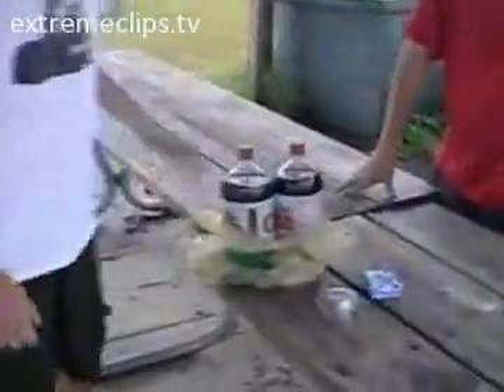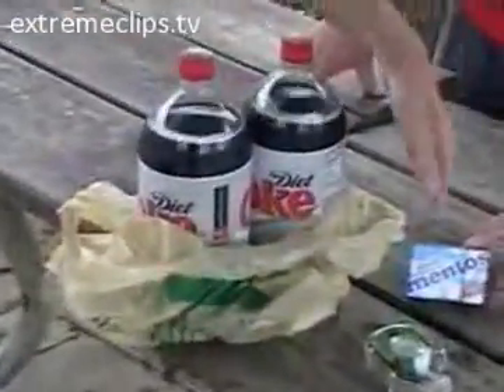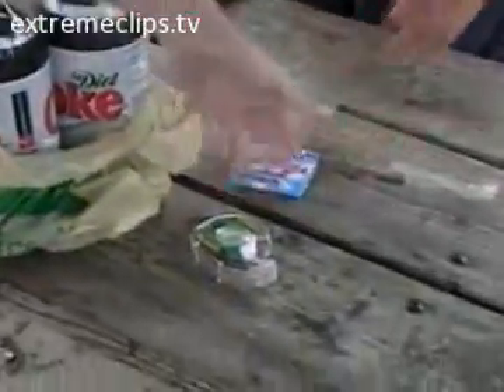We're here in Old Town Park in Branchburg, New Jersey, about to conduct our own Diet Coke and Mentos experiment. If you just want to come over here, I'll show you everything you need. First of all, you need the Diet Coke, Mentos — chewy or hard — and some scotch tape.